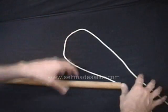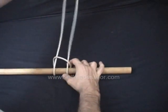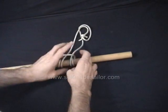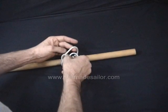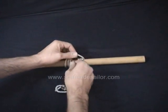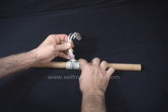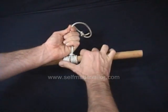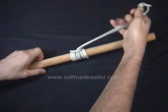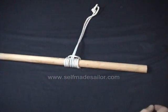So we've got a loop here. I'm just going to feed the loop inside of itself a number of times — perhaps four times is reasonable. I'm trying to keep all of the turns laying nicely flat and organized so we don't have any loops jumping over themselves. Work it nice and tight. And now when you pull, you'll see that it binds really tightly, and it's quite happy resisting sliding in either direction.